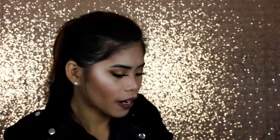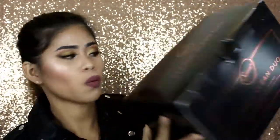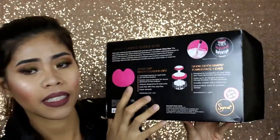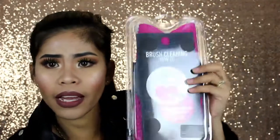I've been waiting and wanting this one since last year when I first saw it on the Sephora site, but it was so expensive so I didn't get it. Now I had a chance to get it, so why not! This is the Sigma Classic Clean Duo — and inside is the Sigma Spa Brush Cleaning Mat and then the Sigma Dry and Shape Tower for face and eyes.